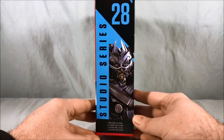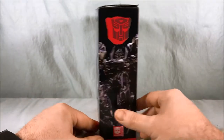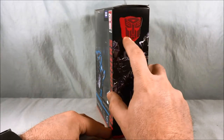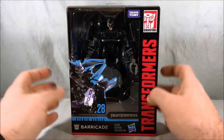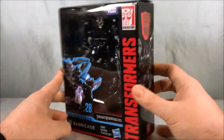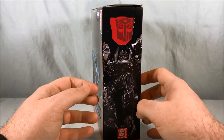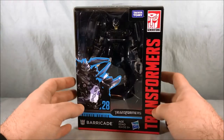Here are some cool pictures of him on the sides of the box. It marks him as an Autobot, which is interesting because he definitely is not — he has a Decepticon symbol on the side. Although these might always just be marked as Autobots regardless; I'm not sure if that actually changes.